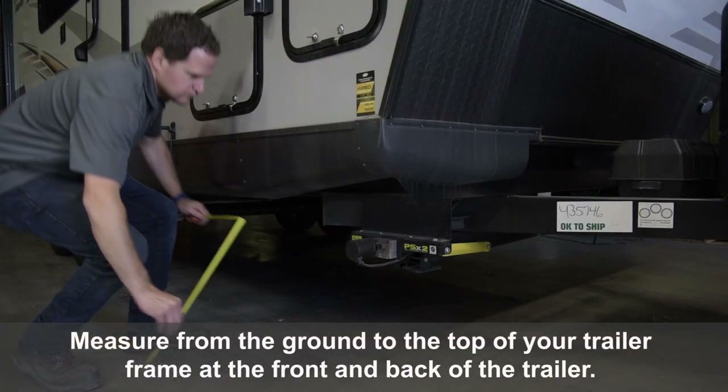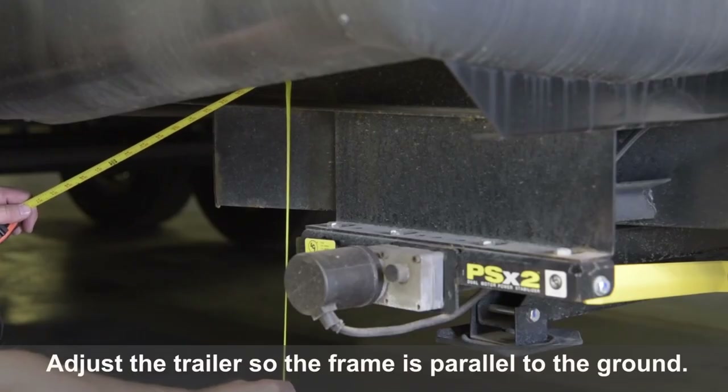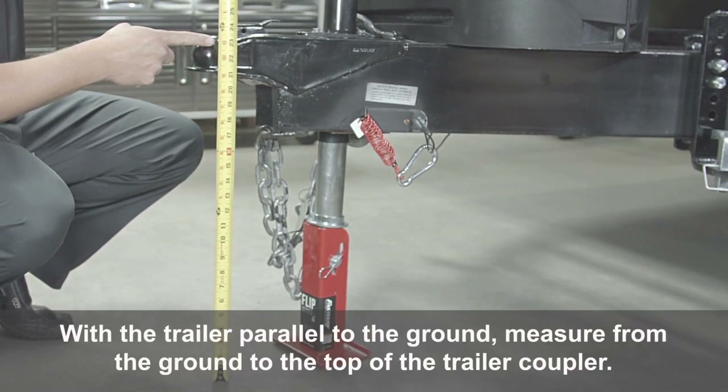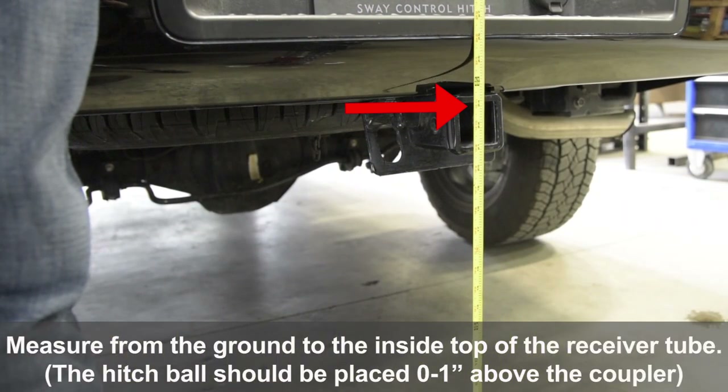Measure from the ground to the top of your trailer frame at the front and back of the trailer. Adjust the trailer so that the frame is parallel to the ground. With the trailer parallel to the ground, measure from the ground to the top of the trailer coupler. Then measure from the ground to the inside top of the receiver tube.